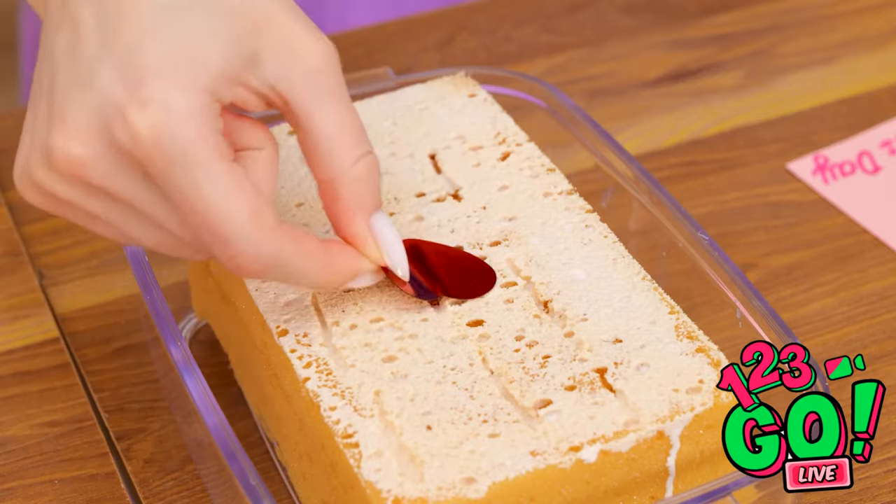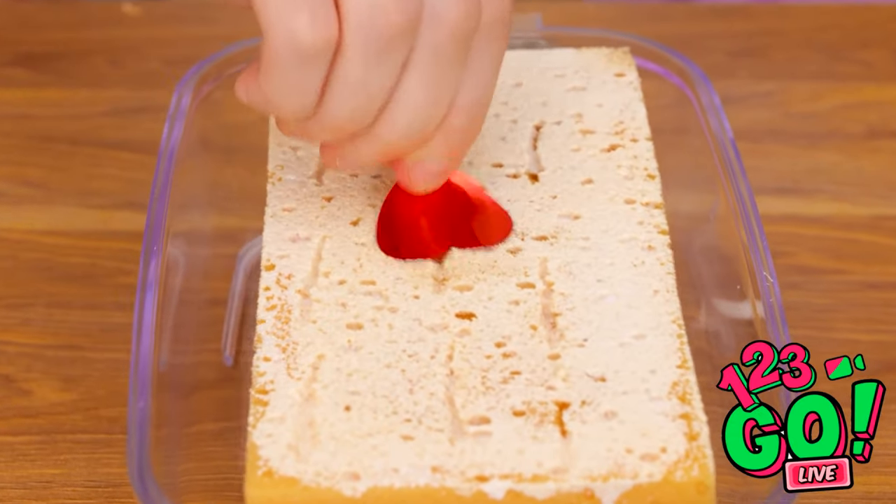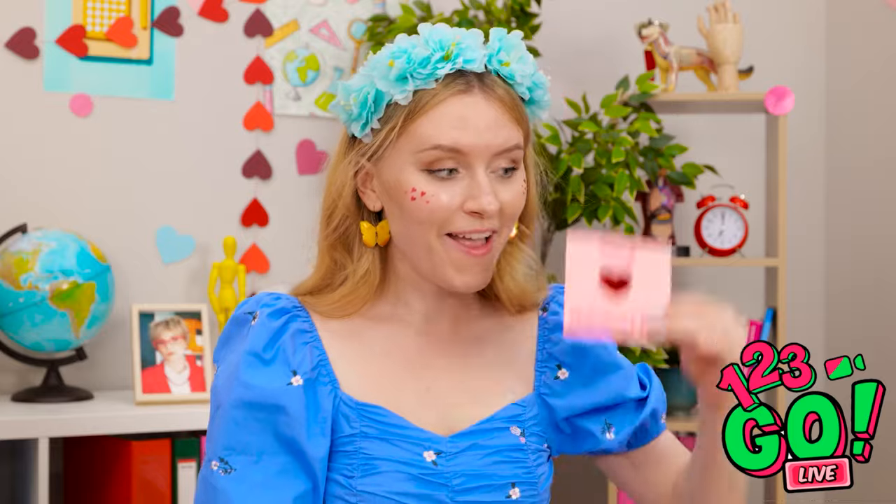What are you doing? I'll press a heart onto the sponge and then onto the card. Check this out! You're a genius! I wanna try it! This is much better. This won't take long. You saved the day, Emily — we're almost finished. This is the last one! We did it! And they all look great! Put it there! I love a happy ending!